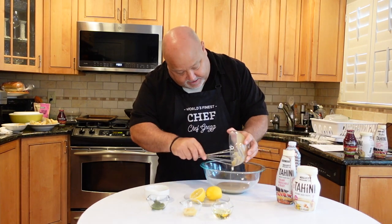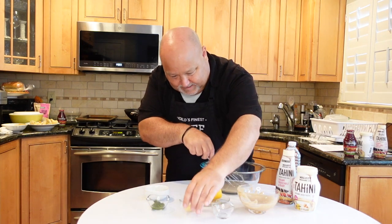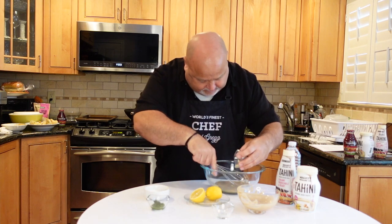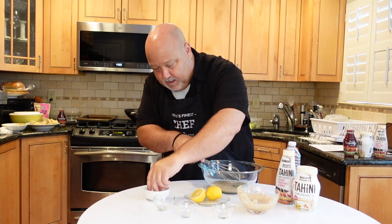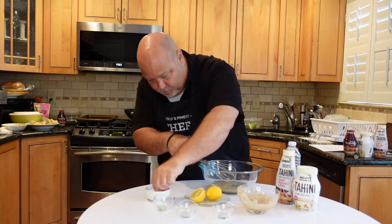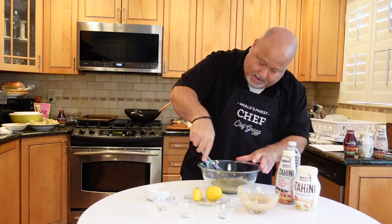So we add our tahini, a couple tablespoons of olive oil, two garlic cloves, and basil — this is root basil — salt and pepper to taste. A little bit of salt, a little pepper there.